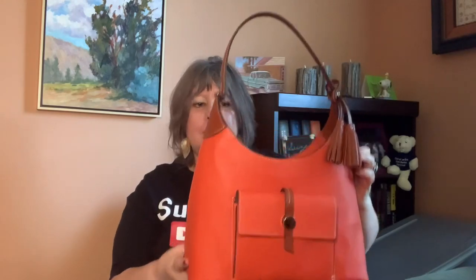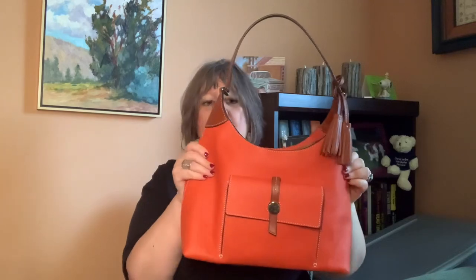It fits over your shoulder very easily. I should mention the strap drop — it has an 11-inch strap drop. So this is the color Persimmon, and the Cambridge Collection is a pebbled leather.